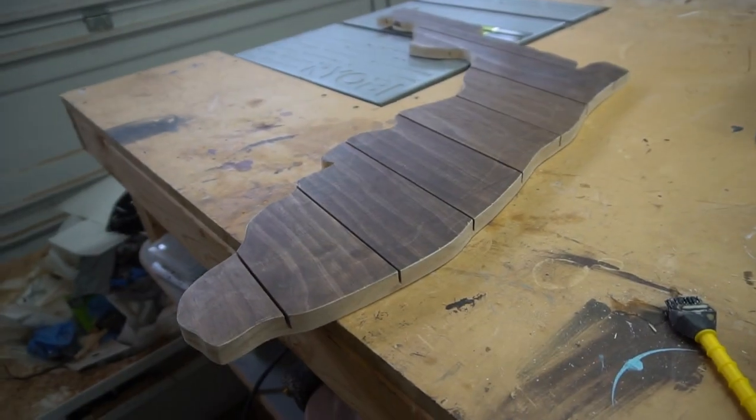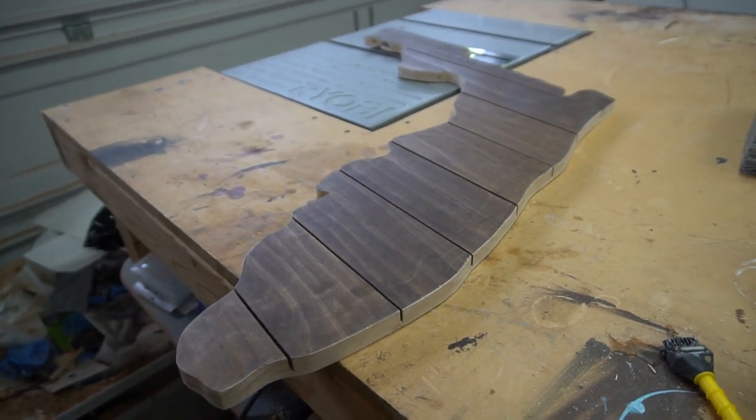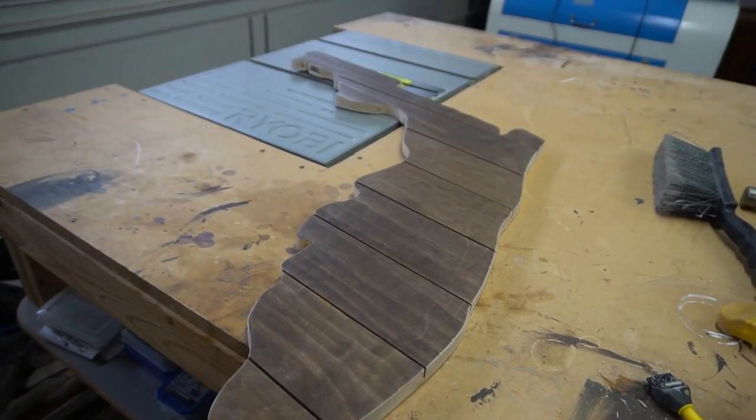After sanding all the edges down, I went back over with some stain just to cover the sides.